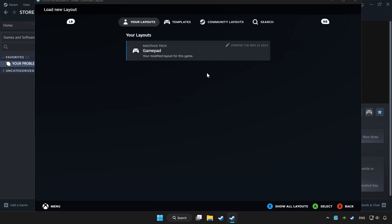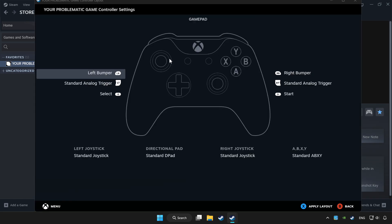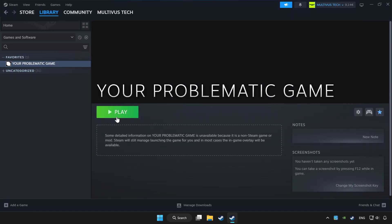Choose Gamepad. Set your controller settings and apply. Go back and play the game.